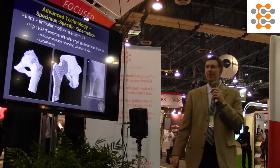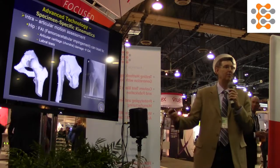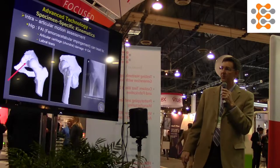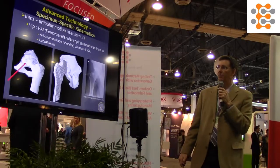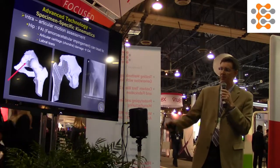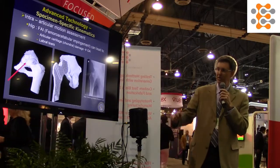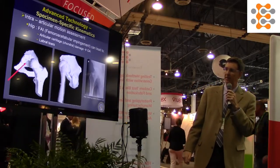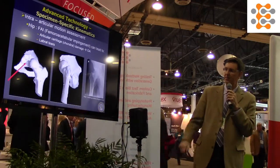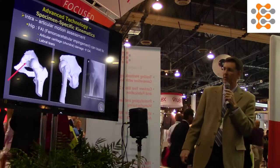Moving on to the hip — you can look at intra-articular motion and femoral-acetabular impingement, the effect of articular damage and labral tears. With enough rotation you get a little cam-out right at the end, which shows up best on the third cycle. On the right video you can see that we've cut the bone in half digitally so we're looking inside of the joint.